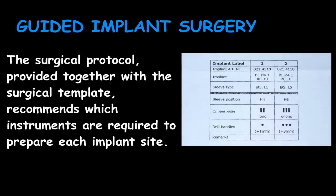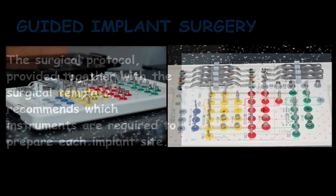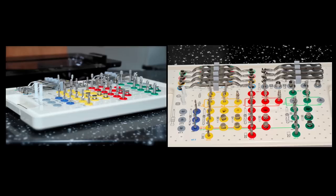Along with the surgical guide you get the surgical protocol, and it's basically going to tell you exactly which instruments to use and which size of instruments to use to get the correct depth. With the Straumann system, they have a short, a long, and an extra long guided implant drill, and then they have drill handles. The system is laid out very logically and you can follow it very easily to get the correct depth. The surgical guide gives you the correct orientation, but the drills with the little spoons give you correct depth control because they have stops on them and will only drill to a certain depth based on the protocol you're given.